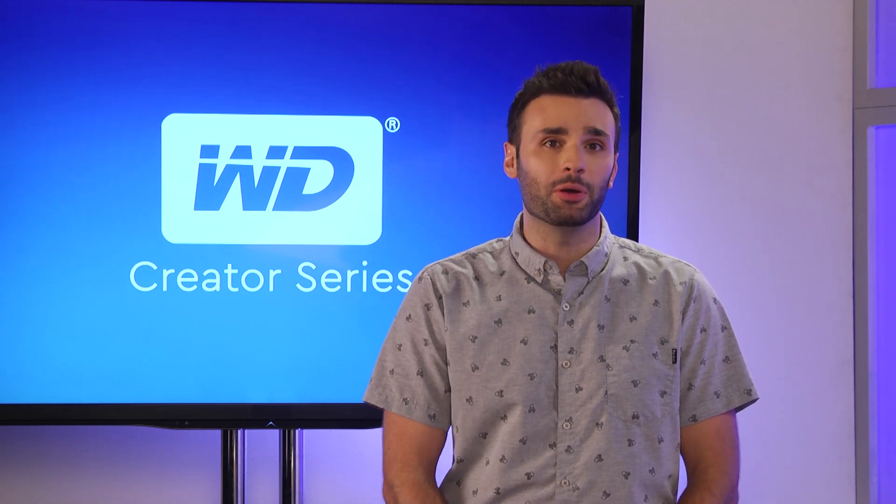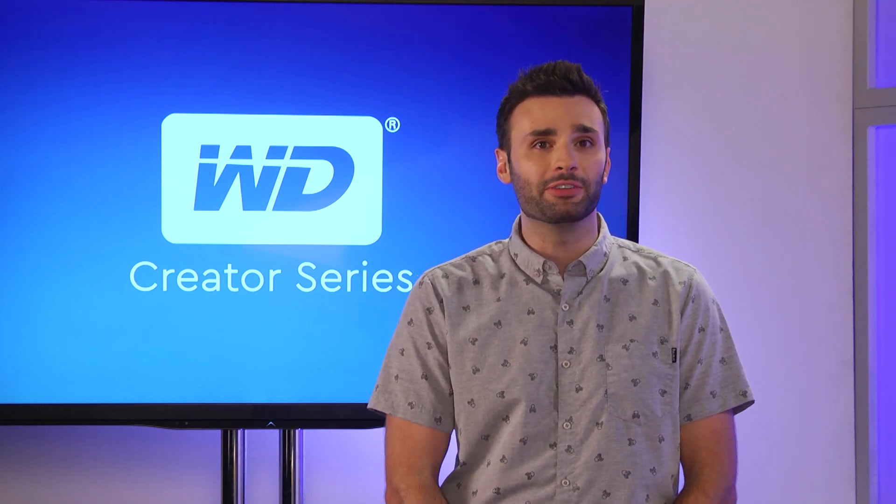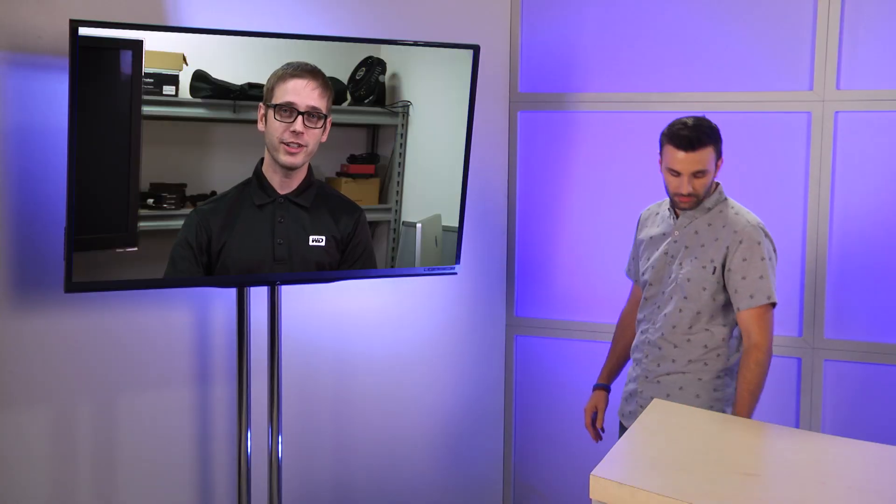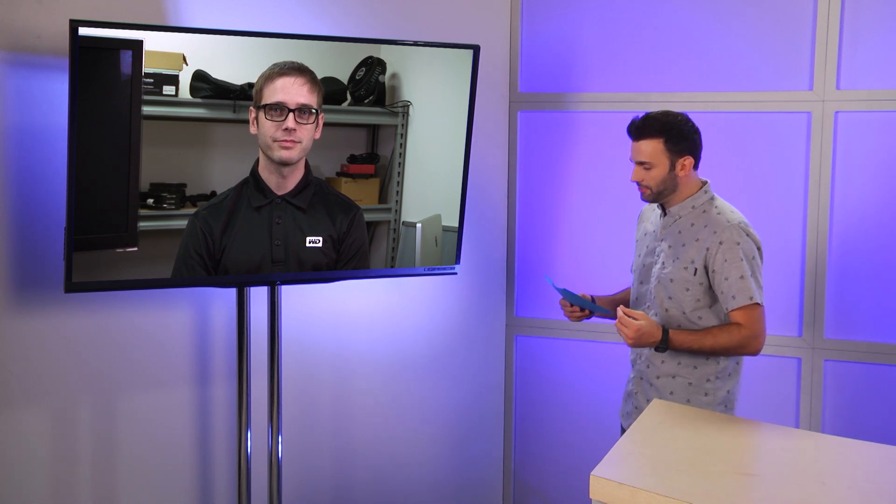Unfortunately Leonard couldn't be with us in the studio today — he's out making the world a better place through data storage, so he's here remotely. Hey Leonard. Hey Curtis. Alright, our first question comes from Alexander in Munich, Germany, and he asks: can I put different capacity drives in my NAS system?